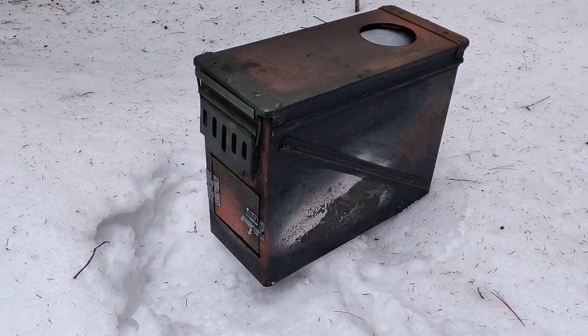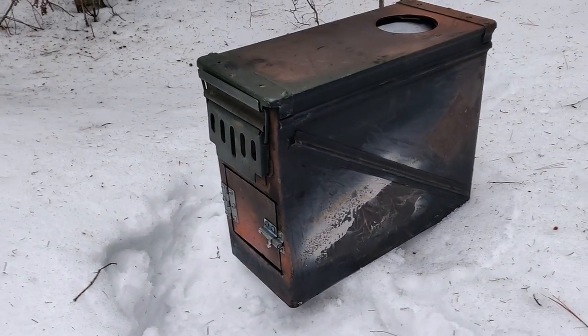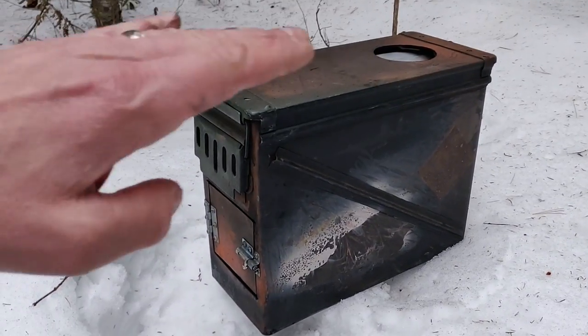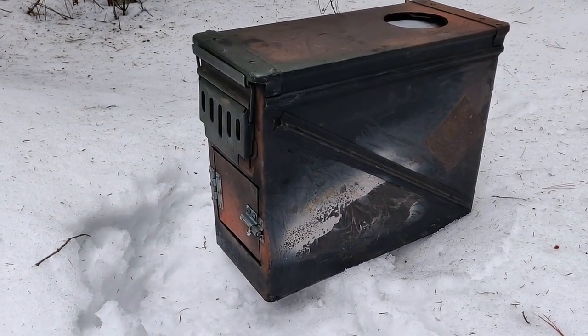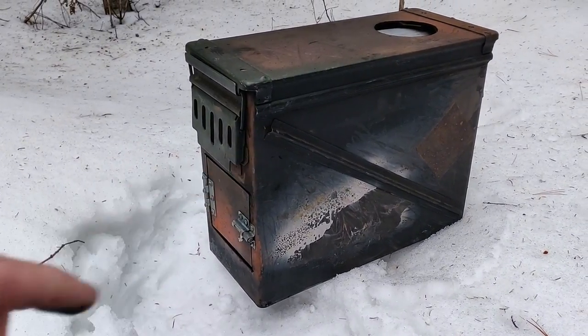For those wondering, this is just a large ammo can — something I picked up at one of the surplus stores. You can see everything's encased in the box: the legs aren't on it, and the stove pipe and everything are inside the box.